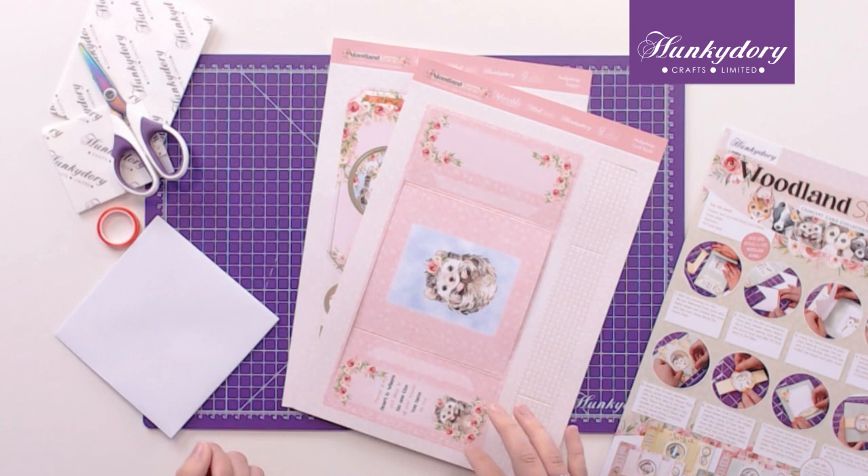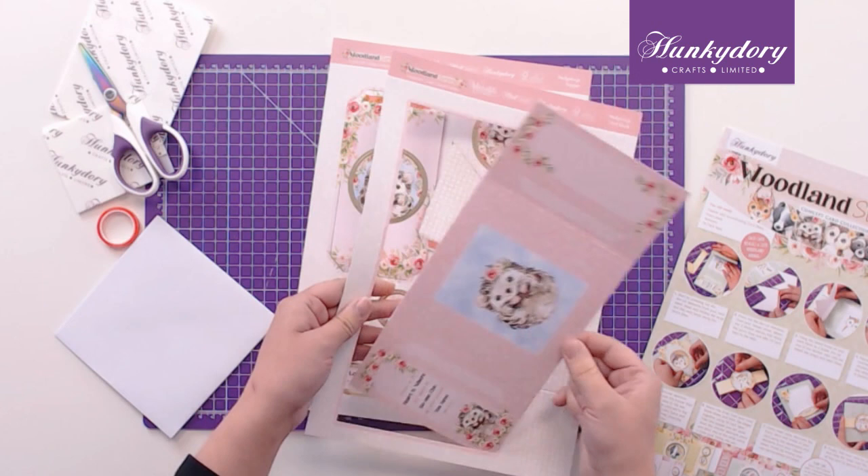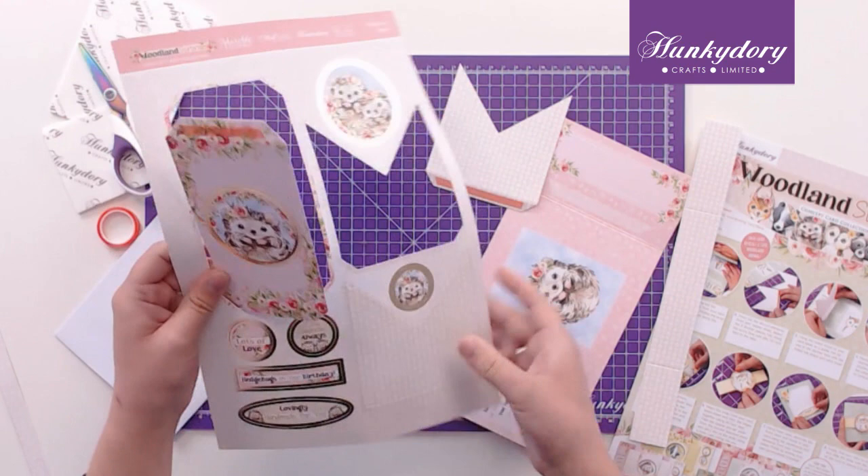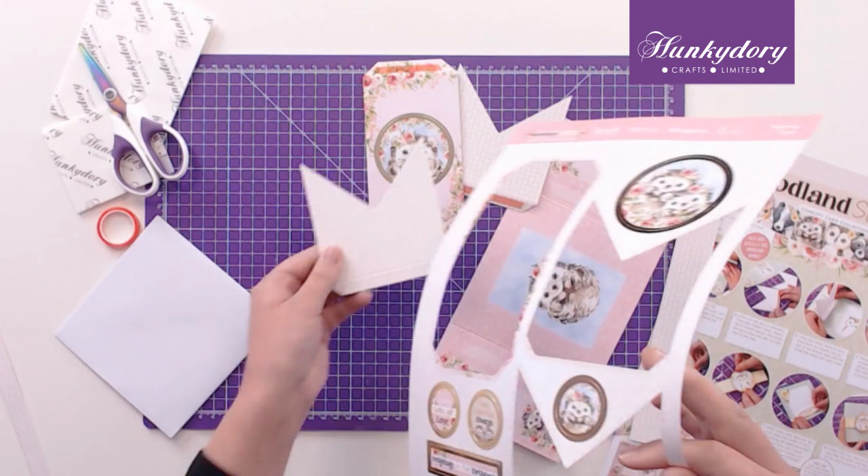Hi everyone, welcome to this video where I'm going to show you how to make these super cute woodland surprise shutter cards. To start, we want to take out all the elements from the A4 sheets, so we have our card blank, the belly band, our shutter elements, and I'm going to take out these two sentiments.